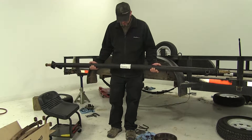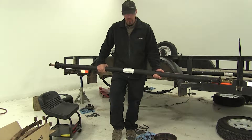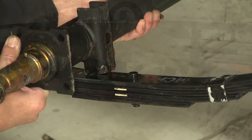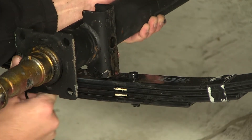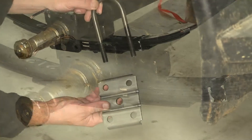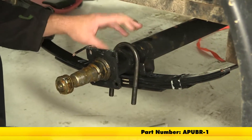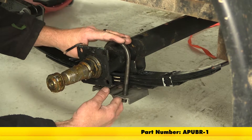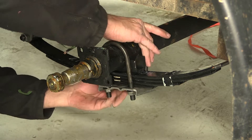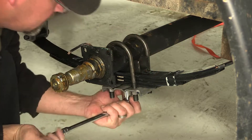We're now ready to put our axle in place. Here is the manufacturer's tag, and the tag will go to the rear of the trailer. Then line up the spring seat on the axle with the nib that sticks out the top of the leaf spring pack. Once you have them lined up, we'll use the new U-bolt kit to secure it. Our plate will go on the bottom, U-bolt coming down over top of the axle. We'll install our fasteners finger tight at first, then snug them down and torque to specifications as indicated in the instructions.